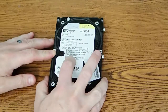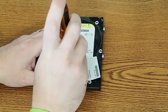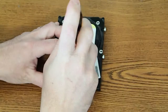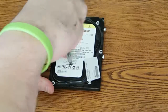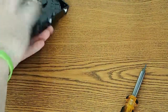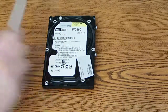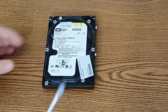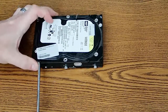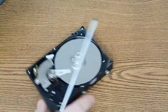The hidden screw is right in this area — the label covers it, so I need to poke through that. If I don't remove the hidden screw, I won't be able to open up the hard drive. So let's go ahead and take this flat blade screwdriver and pry off this cover. It's on there pretty tight — boom, got it off.